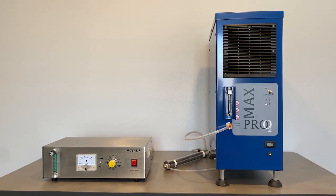Here we can see how the 5000BF should be set up prior to using. For this video, we are using the MAX 5 oxygen concentrator to supply our oxygen flow. We also have a destruct unit hooked up to the back of the 5000BF to destroy all of the ozone that is being produced.